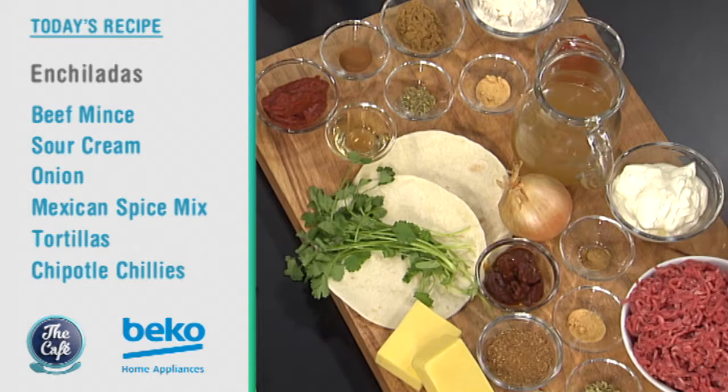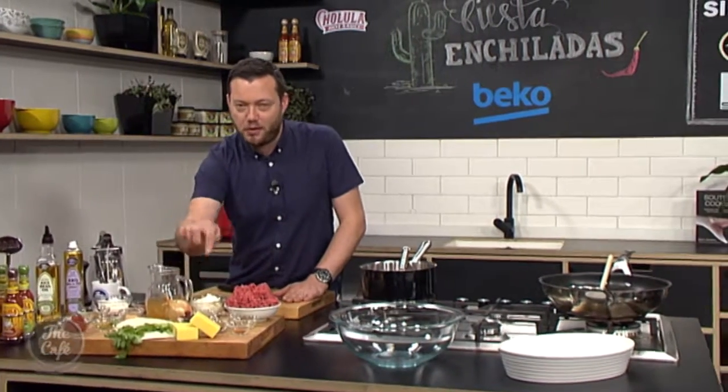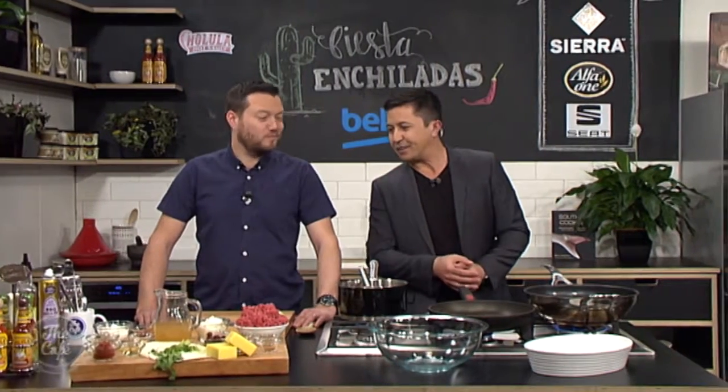We're going to smother the top, more cheese, bake it all in the oven. It's going to be absolutely fantastic, really easy. I'm going to show you how to do it. We've got these smoked chipotle chili peppers and extra chili sauce to make it spicy to warm you up for winter. Great to have you with us. We are in the Beko kitchen for a classic Mexican recipe.